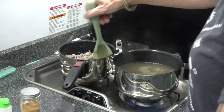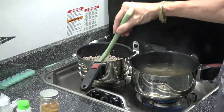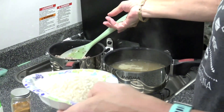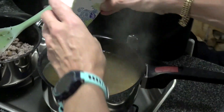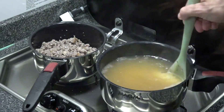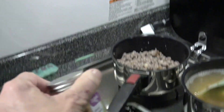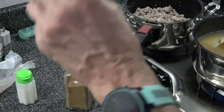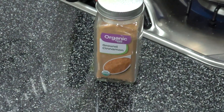The meat has been cooking for a while and will cook some more. The broth is boiling and I'm going to put in the rice and stir it. I have my cinnamon ready. I'm going to set the timer for 15 minutes since it's Arborio.